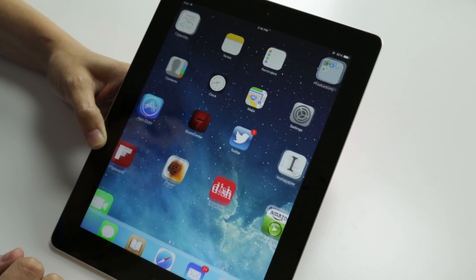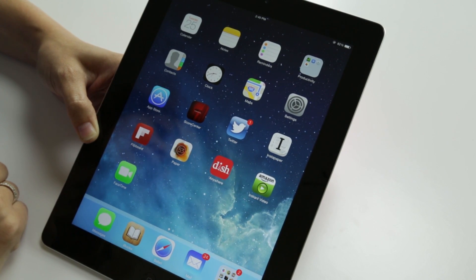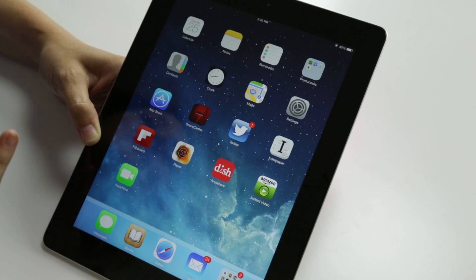Let's slide to unlock and check out the home screen. Here it is — this is iOS 7. Not at first glance a whole lot different than iOS 6. It's still the same icon grid that we've seen traditionally from Apple, but there are some changes.